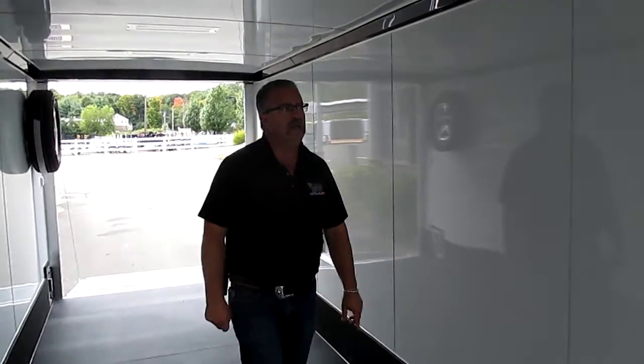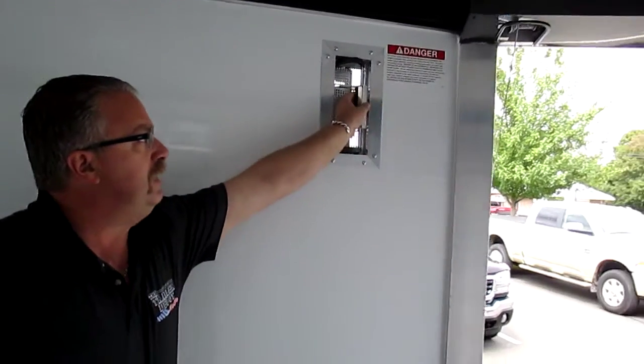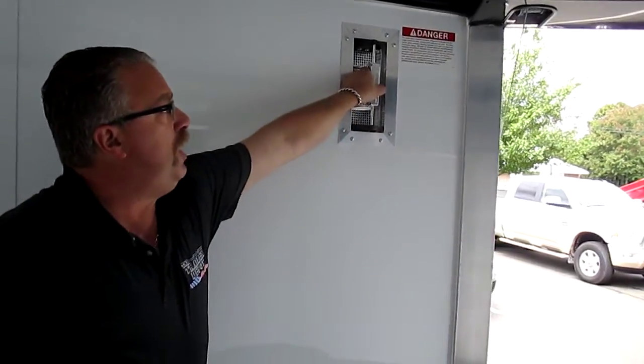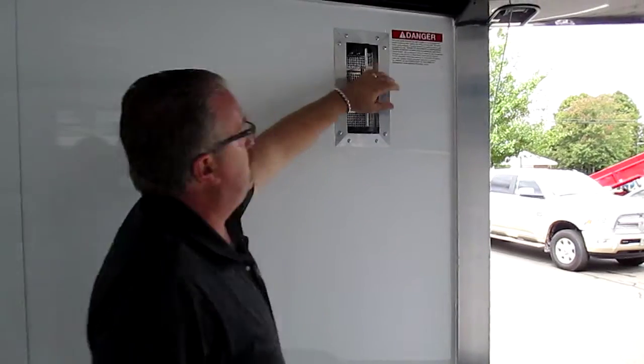This has got the Snowmobile Plus package in it. We've got two types of ventilation. This is a two-way vent on the walls. You've got one up high in the front and one down low in the back. They vent both ways for fumes as you're going down the road, and we also have a roof vent in here.